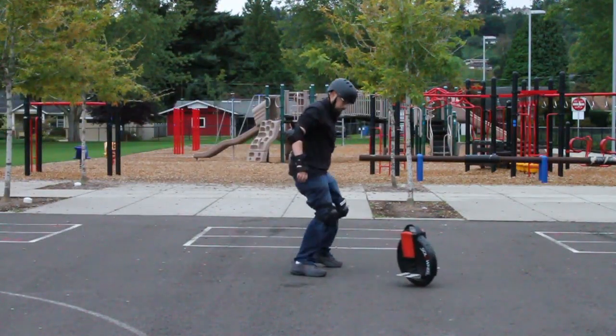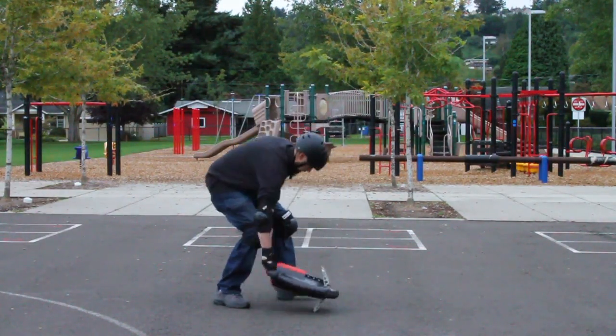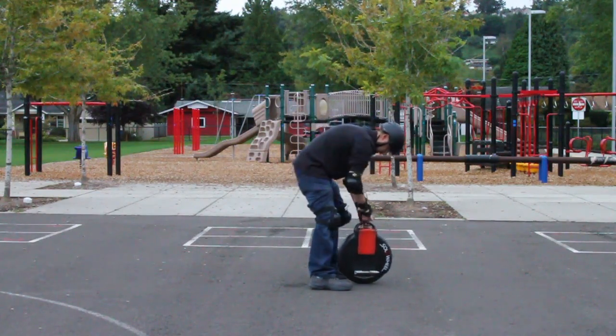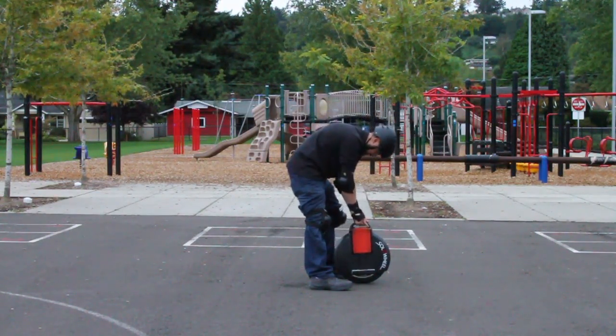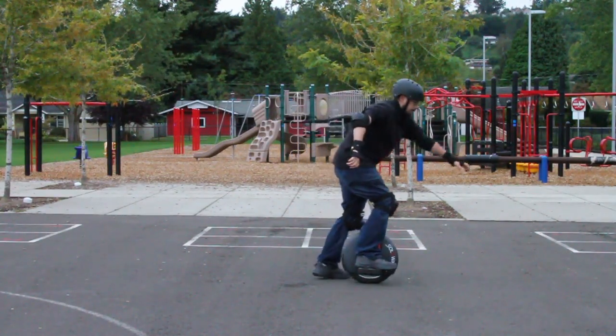When you first step onto the solo wheel, it may seem unstable, and you may have a difficult time getting your body to grasp the balance needed to stay upright. But this first stage passes quickly. Stick with it, and you'll be riding like a pro faster than you think.